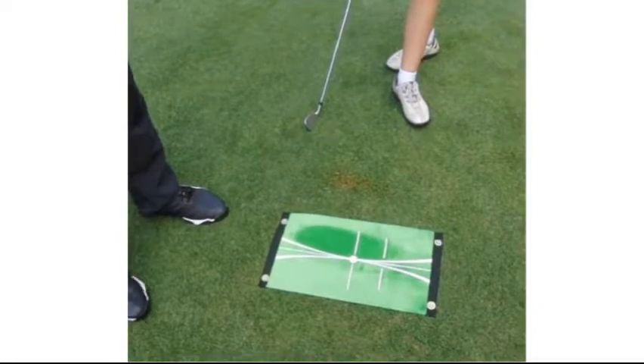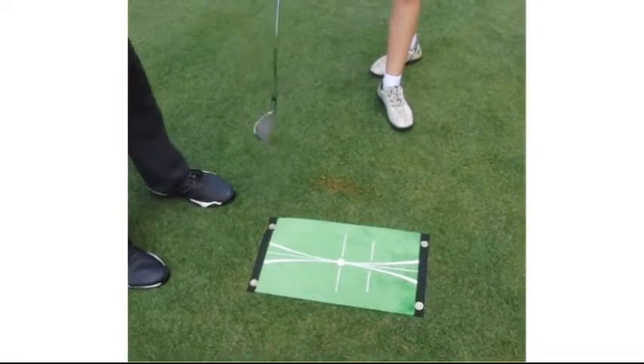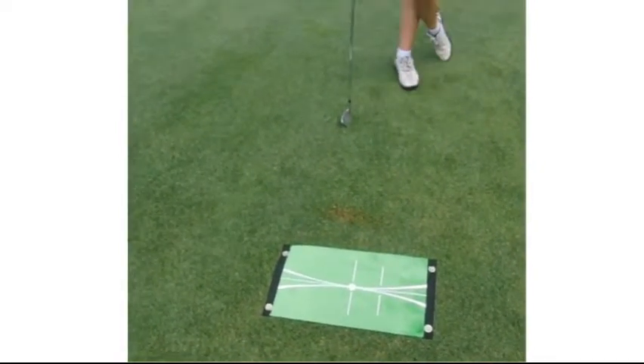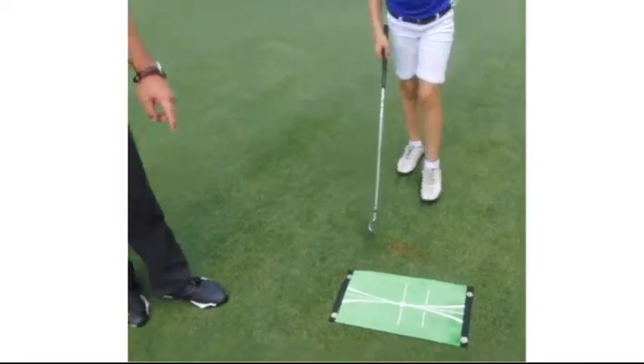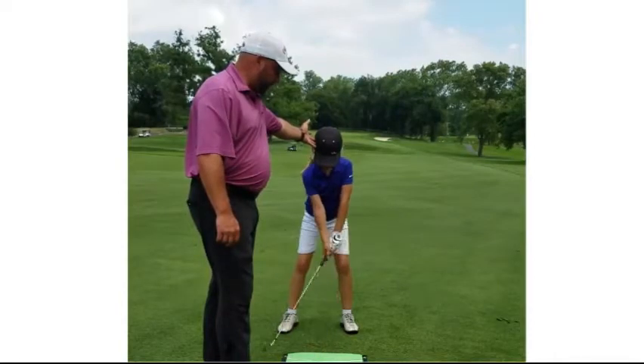You just wipe the mark back and you're good to go again. How do we correct what she did wrong? In Tori's case, she gets a little bit of her head moving backwards, so I would just hold her head steady — that gets the low point moving forward. Go ahead, Tori.